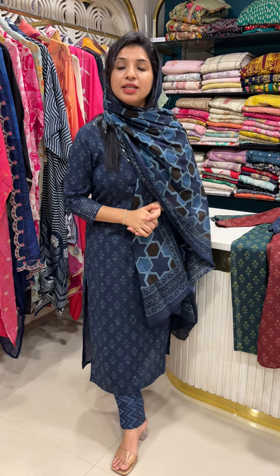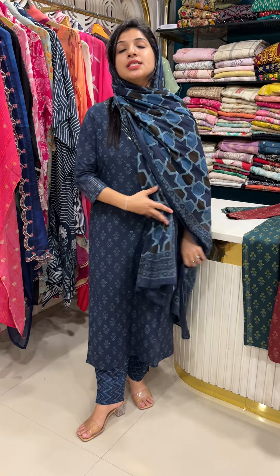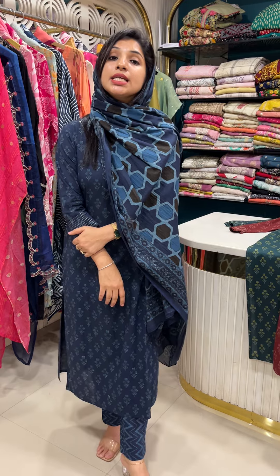Hello all, this is the budget range cotton collection, ready to wear. I have three different colors, medium to triplex size — you can choose the usual size. This is the price range of $1,399.